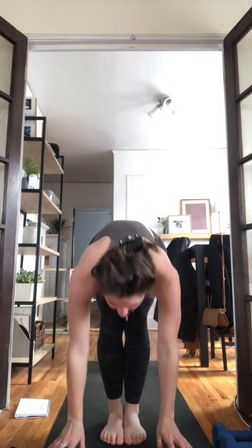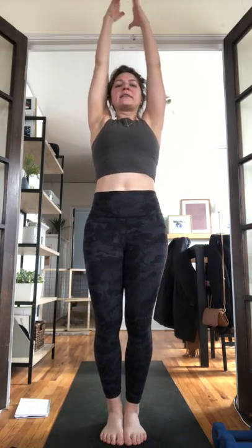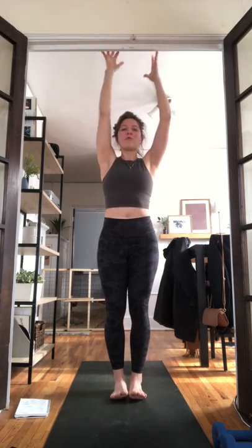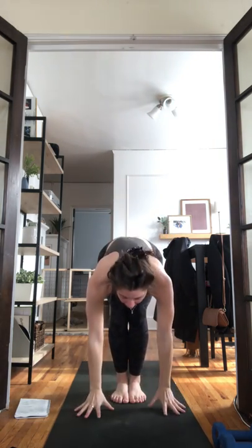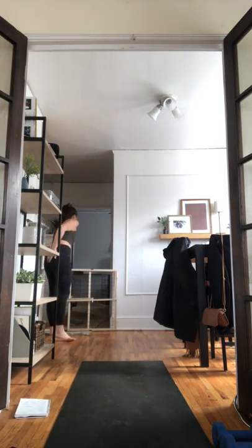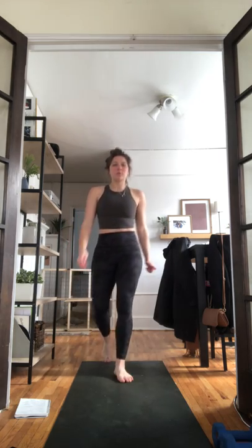Inhale mountain pose, exhale forward fold, hands to floor, inhale halfway lift, exhale chaturanga — option to go to your knees. Inhale upward facing dog, keep your legs off the floor, exhale down dog, curl your toes, lift your hips. Two more times: inhale look forward, exhale forward fold, step to the top of your mat, inhale halfway lift, exhale forward fold, inhale mountain pose reach your arms up, exhale baby back bend engage your glutes. Inhale mountain pose, exhale forward fold, hands to floor, inhale halfway lift, step or jump back to high plank, exhale chaturanga, inhale up dog, exhale down dog. Full breath in, full breath out.